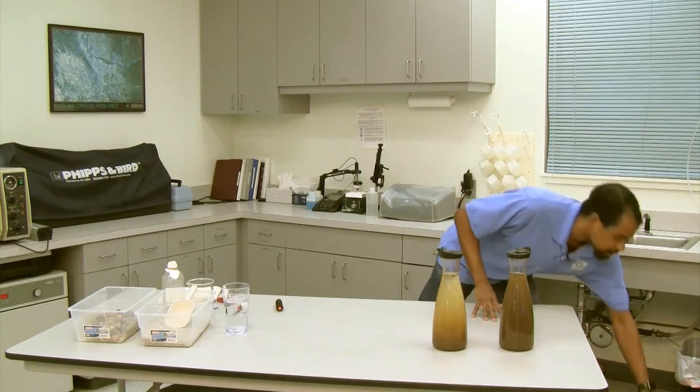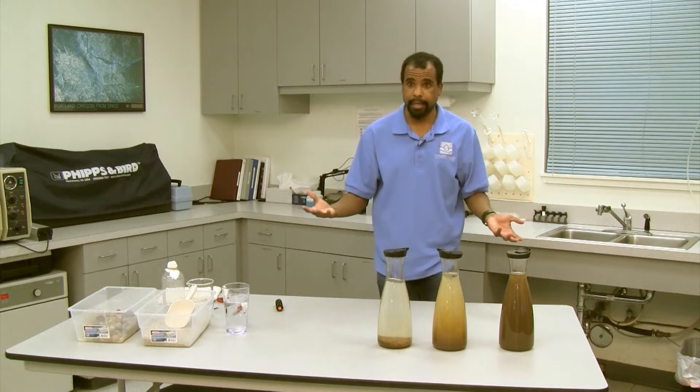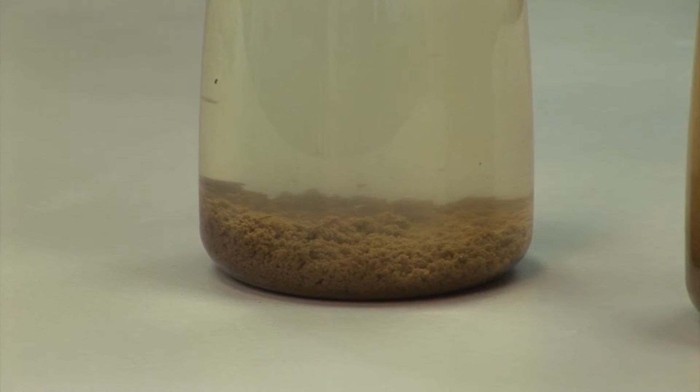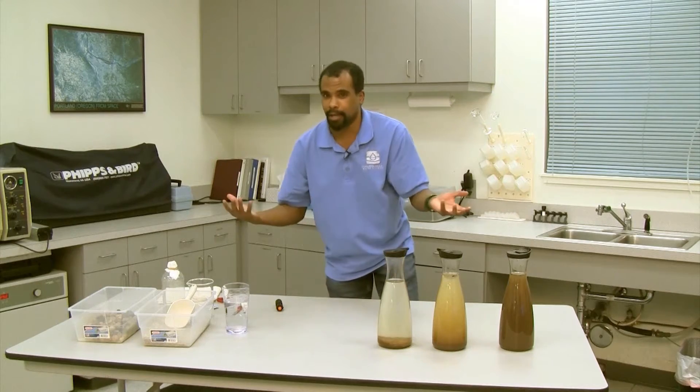Eventually it's going to start to look like that. This one has actually been sitting for a little bit — you can see all the floc on the bottom. It looks a lot better than that, right.